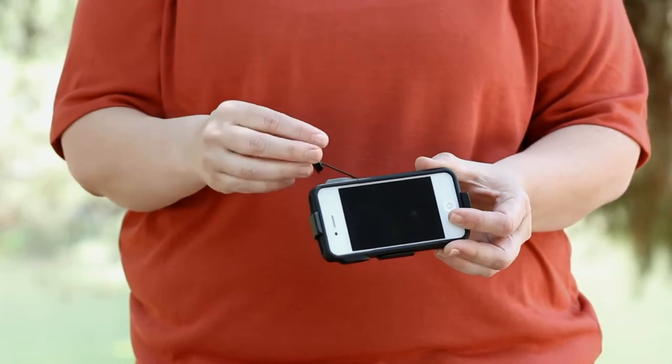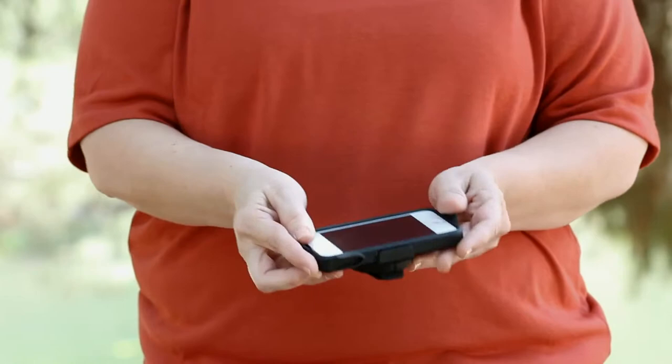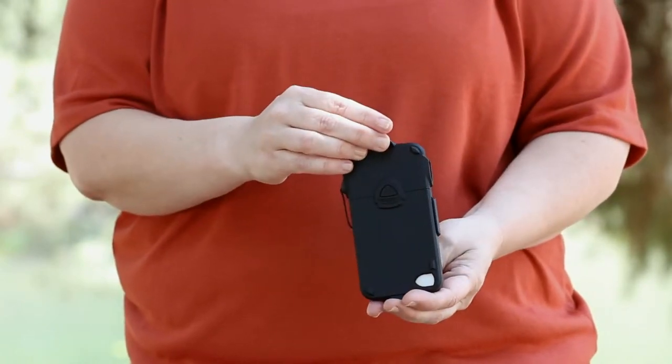The phone can be snapped into the holster face out or face in for privacy, and the holster doubles as a viewing stand. The design works for right and left handers, and when needed, the tether can be easily unlinked.